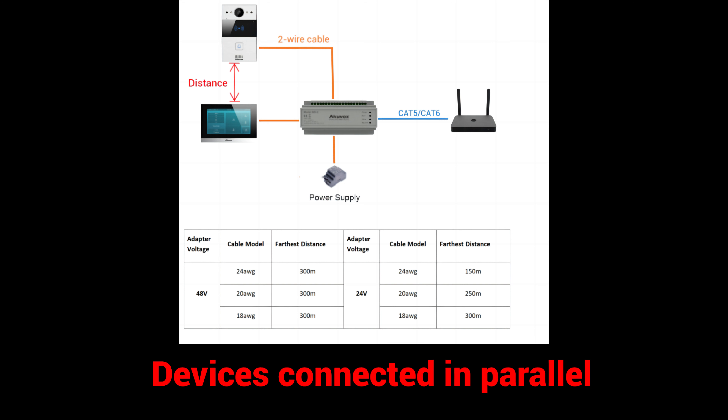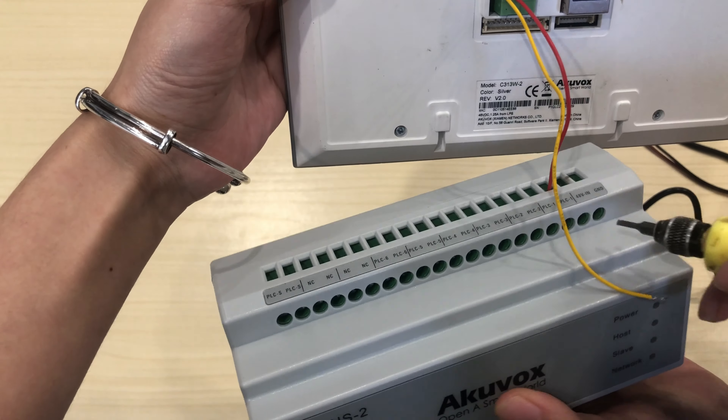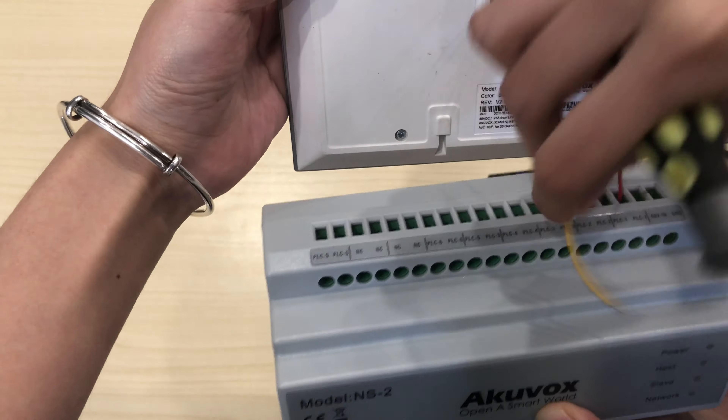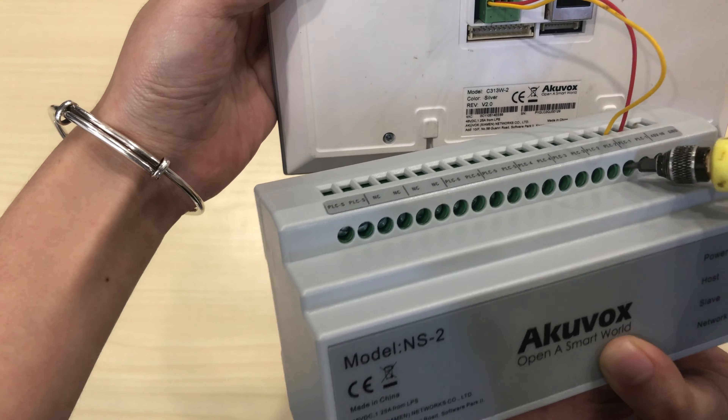The second method is to connect each device separately to the NS2. Each NS2 is allowed to supply power to no more than six devices, and the longest distance between devices varies by the adapter's voltage and cable gauge. Separately wire the C3132 and R20A2 to the NS2 PLC ports.